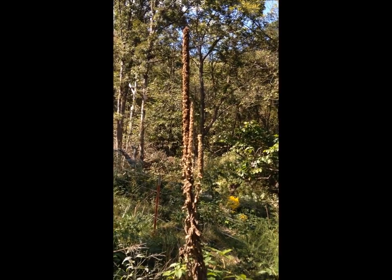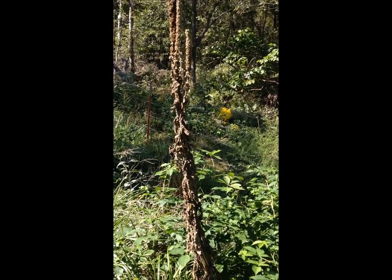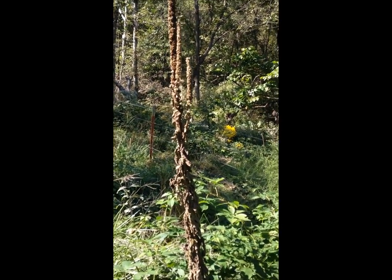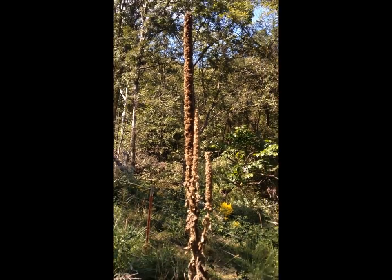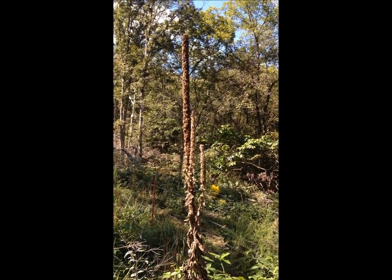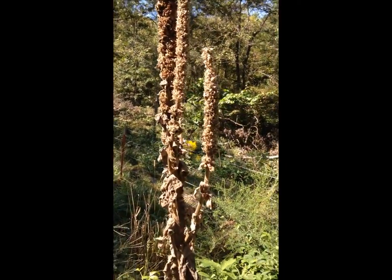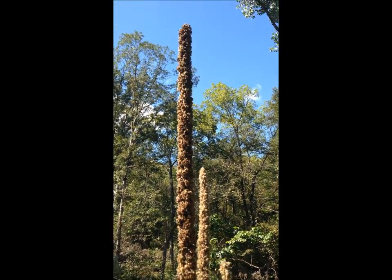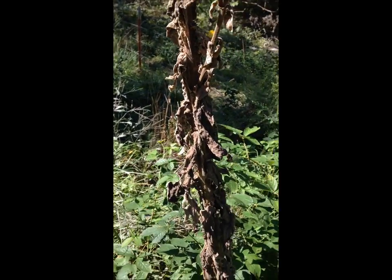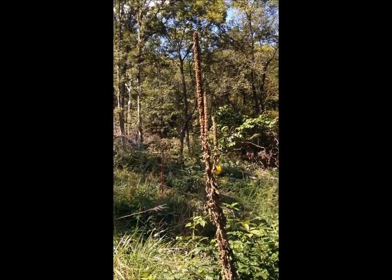Here is what the mullein plant looks like after its second year — after it's done flowering it turns brown, which doesn't look nearly as pretty as the green fuzzy leaves and yellow flowers. You can see how long those stalks get; that section above the leaves is probably at least three to four feet tall where all the flowers were. This particular plant is probably about six or seven feet tall overall.